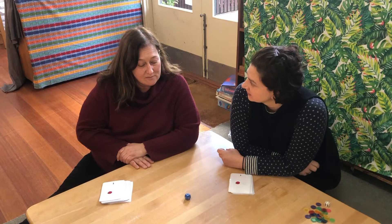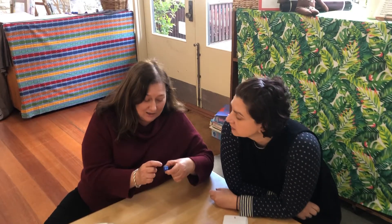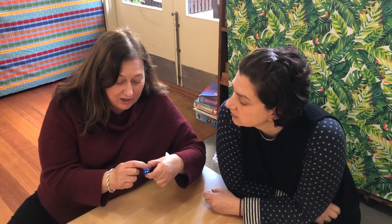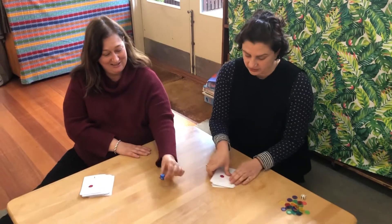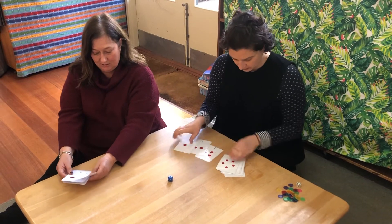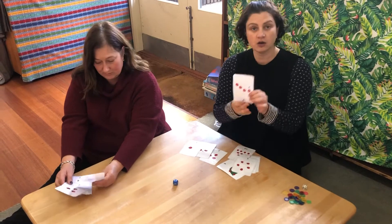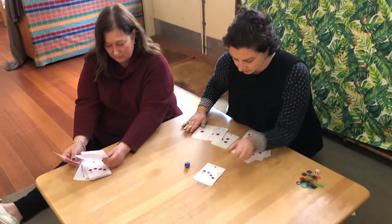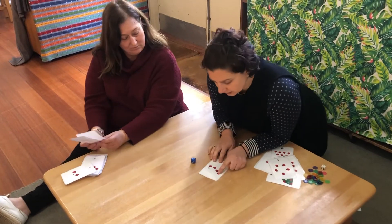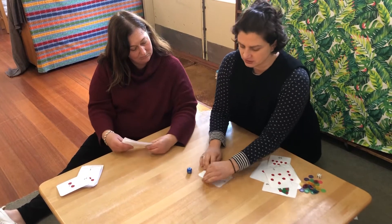What number is that, Rania? One, two, three, four — it's four! So when we roll our dice we can get our cards and pick out the number four. And we can count that — we can say okay, that's four: one, two, three, four. And make sure it matches.